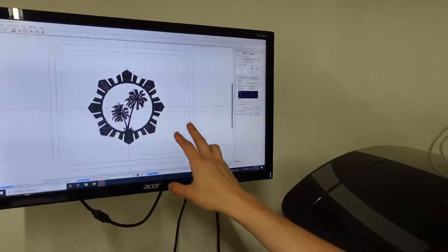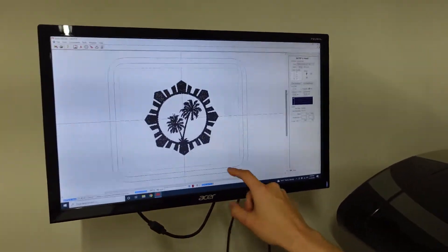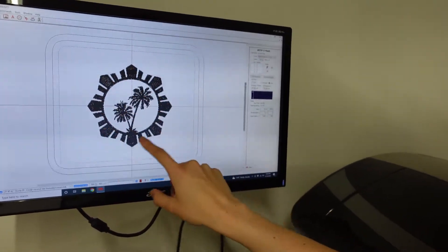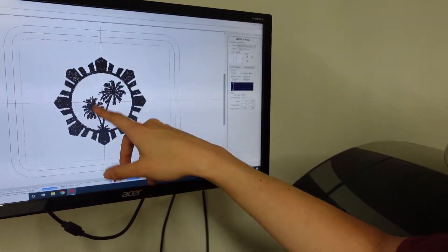All right guys, so I've got the design here behind me as well as the materials I'm going to be using here in front of me. Let's look at the design first. This is my customer's logo. We will be using the 13 by 11 mighty hoop frame. This design itself is about seven and a half by seven and a half. Everything here is going to be in black stitching and all these outside portions are all fill stitches as well as the trees.